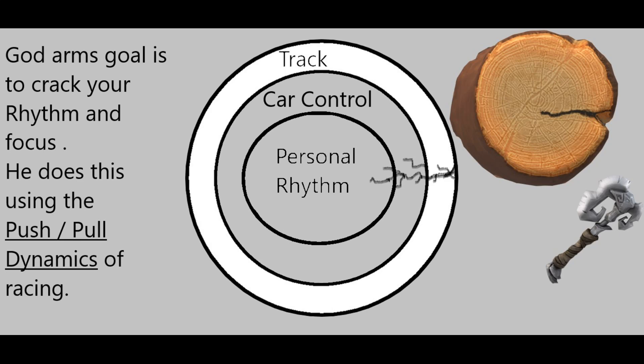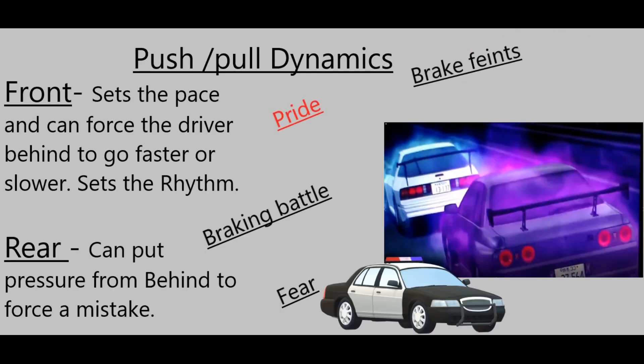What are the push-pull dynamics? This shows that two cars are not separate, but actually connected to each other by paces and rhythms. The front car has the ability to set the pace and can force the driver behind to go either faster or slower — they set the rhythm. The car behind can put pressure to force a mistake. If you've ever had a police car behind you, you know exactly how that feels. You can feel that pressure and even have to look in the rearview mirror. During these dynamics, you can take advantage of a person's pride in a braking battle or a brake feint.